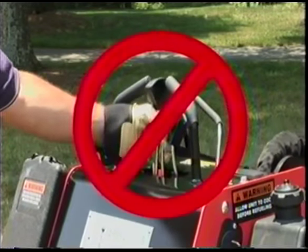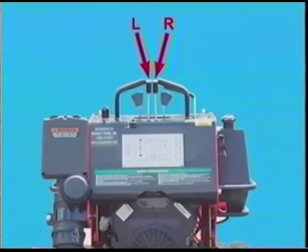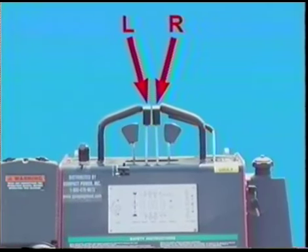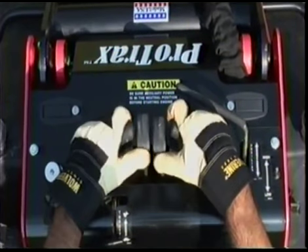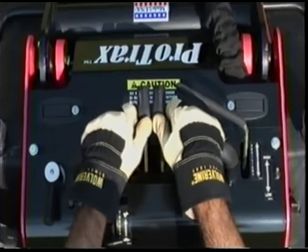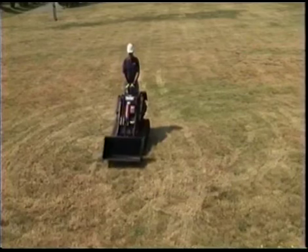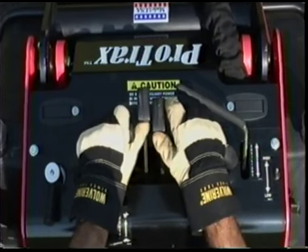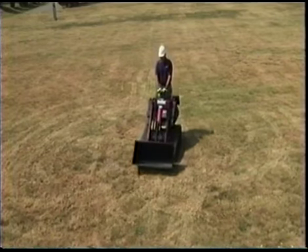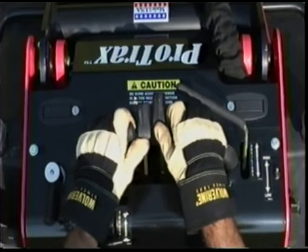Doing so may cause erratic movements and could lead to injuries. The two center levers drive the left and right tracks in a skid steer motion. Push both levers forward at the same time to go in a straight line. To go in reverse, pull the levers back. To turn right, push the left control farther forward than the right. To turn left, push the right lever farther forward than the left.